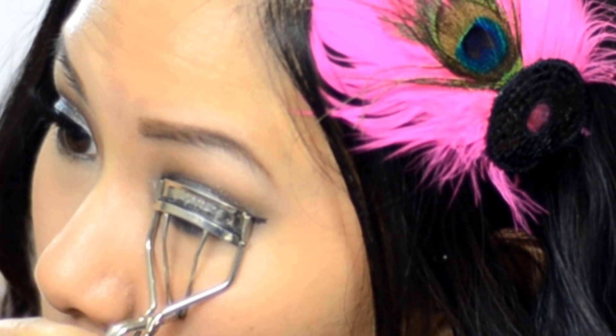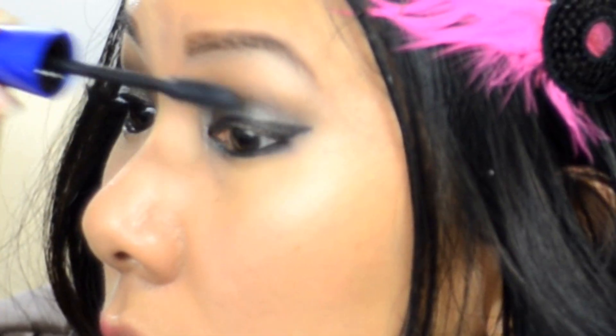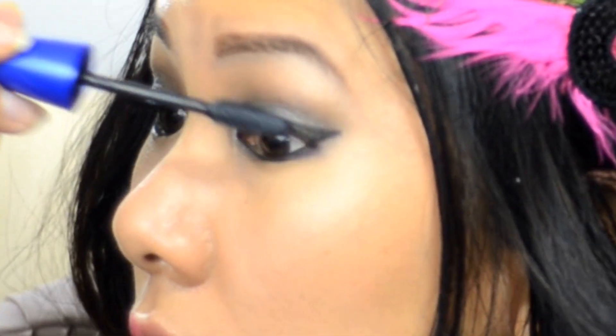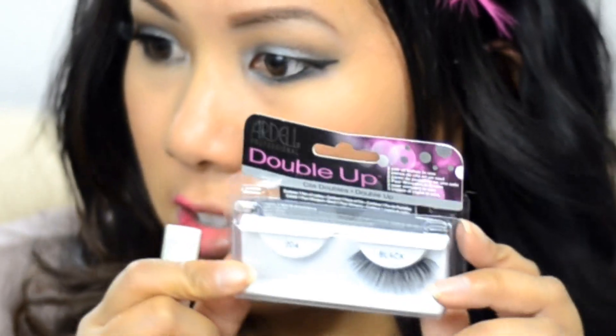Now I'm going to curl my lashes and apply some of this Maybelline Rocket Volume mascara. Then I'm going to apply false lashes — this part is optional, but if you're going to prom it's something fun and a little bit extra special to do. It will really take your look from looking pretty good to amazing. This is the Ardell Double Up lashes in number 204, using Duo lash glue.